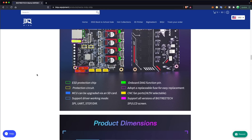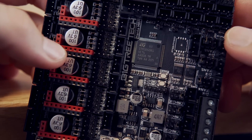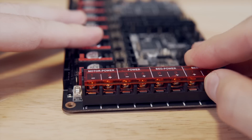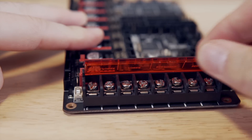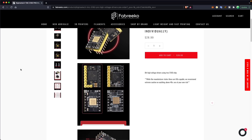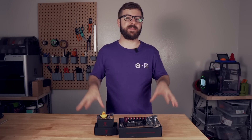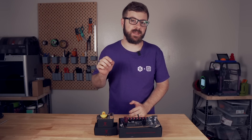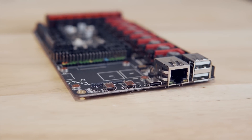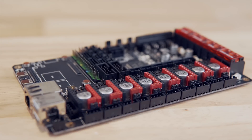They both have an insane amount of connections, so if you want to jump over and take a look at that after the video, that will be in the description for you. The M8P comes with a 32-bit STM32 G0B1 ARM Cortex M0+ and can be used on a 12 or 24 volt system. If you are using high voltage drivers like the 5160, there is a separate power input specifically for those stepper motor drivers. On the CB1 or CM4 side of the board, there are two micro HDMI ports, one USB-C, Ethernet, two full-sized USB 2.0, and one USB 2.0 header, as well as a motherboard fan.